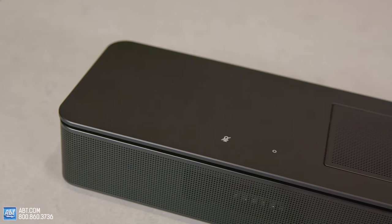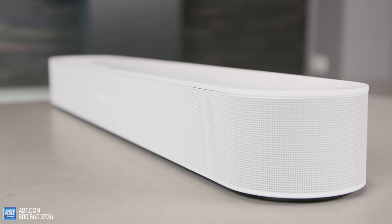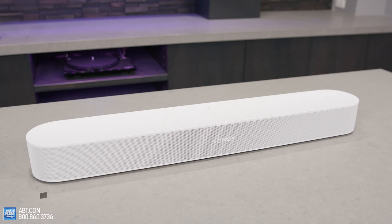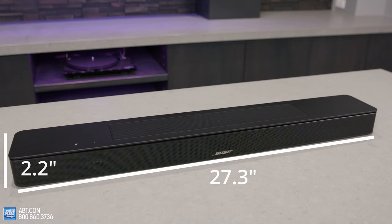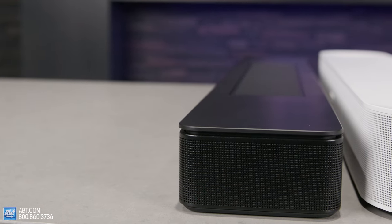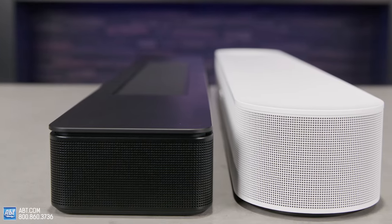The first thing you're going to notice about these before you even turn them on is their appearance. The Bose has a more rectangular shape with slightly rounded edges, while the Sonos has fully curved sides. As for the materials, these are very similar, but the Sonos is available in a black or white finish, while the Bose is only available in black, at least as of the filming of this video. For dimensions, the Beam is 25.6 inches wide, 2.7 inches high, and 3.9 inches deep. The Smart Soundbar 600 is 27.3 inches wide, 2.2 inches high, and 4.1 inches deep — a little wider and deeper, but half an inch shorter than the Beam, which may come in handy depending on how tall the pedestal is for your TV.